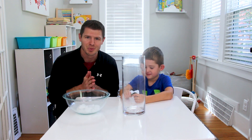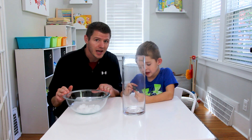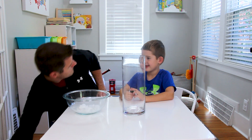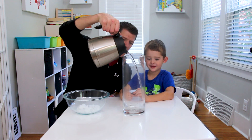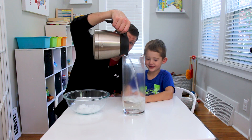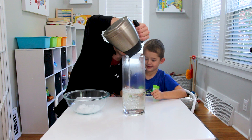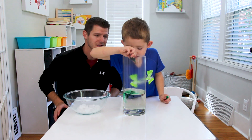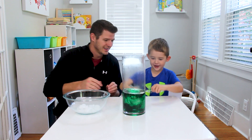What we're gonna do is we're gonna make witches brew. We're gonna see what the reaction between dry ice and warm water does. We're gonna put some water in first, and then I'm gonna have you go ahead and put in some food coloring. Okay, we got some warm water. Let's put in some food coloring. Got a little green.